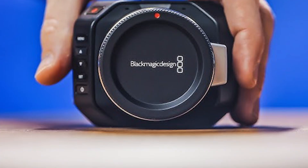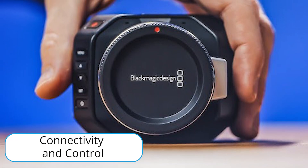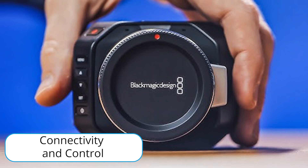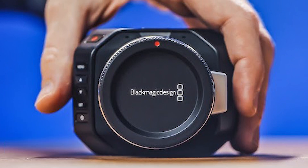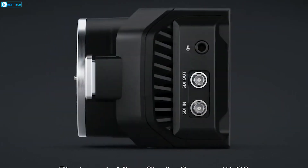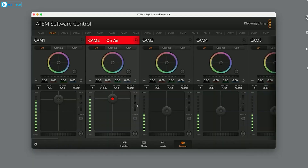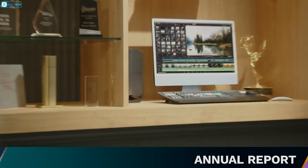Moving to connectivity and control — this camera was built for professional live production. The 12G SDI connections enable seamless integration with ATM switchers, giving you complete control. You can adjust the Micro Studio's settings like color balance, ISO, and more directly from the switcher.